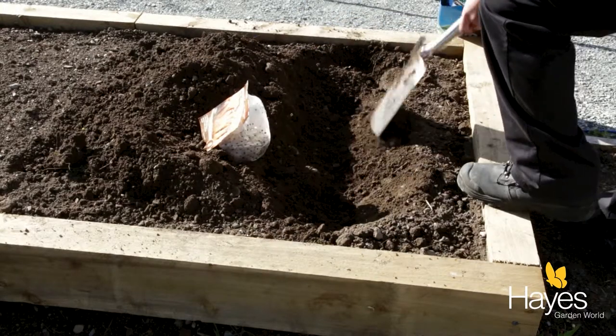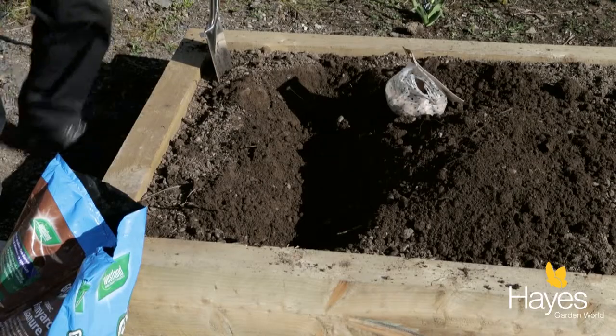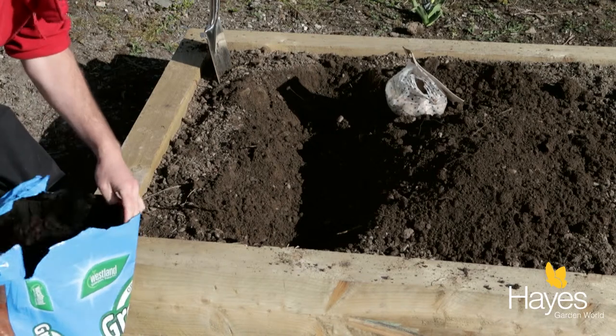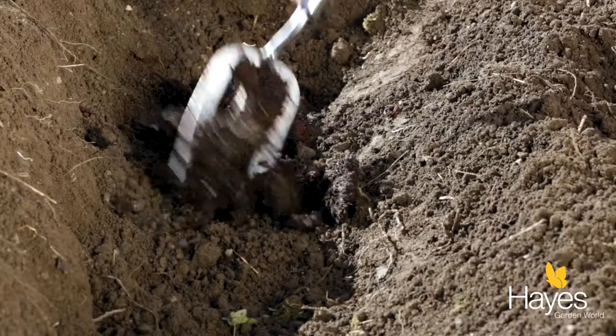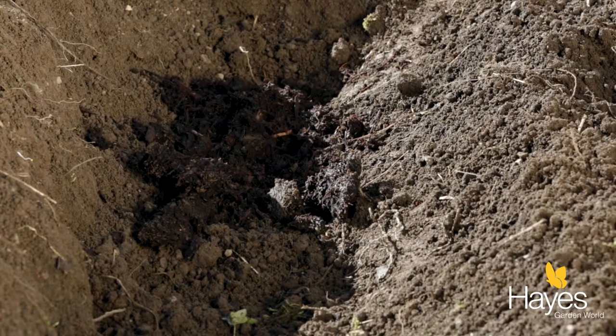Once you've got your trench — it's a nice smelly bit — I'm going to get some manure and just put a good layer of that in the bottom. This will just help the potatoes kick off and grow well.